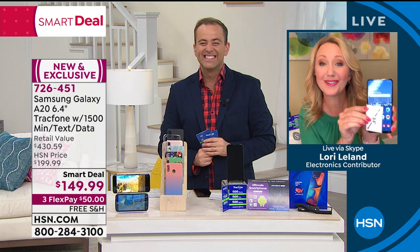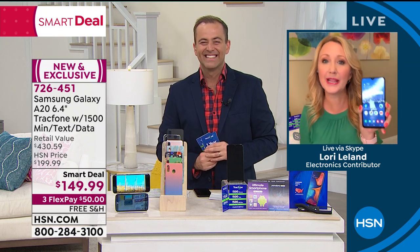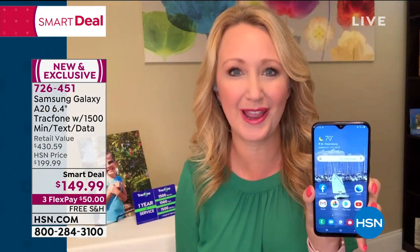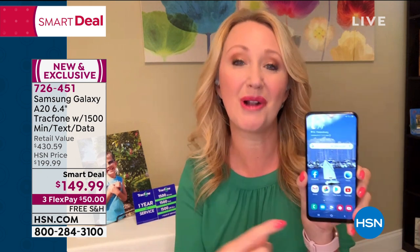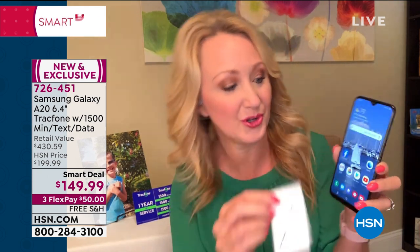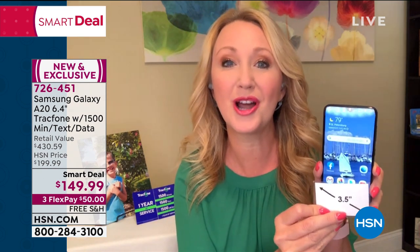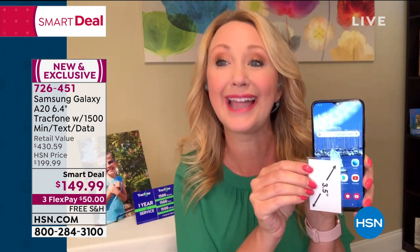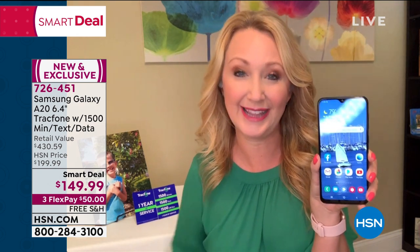Happy Father's Day, Adam, and to all the dads out there. If you're sick of this bill — because this could be one of the most expensive bills we have in our lifetime, our cell phone — you don't have to have that bill and you don't have to sacrifice phones. This is the latest and greatest coming to us from Samsung — the Galaxy. One of the most sought after, most desirable phones on the planet. You're getting that infinity edge display, edge to edge, 6.4 inches.